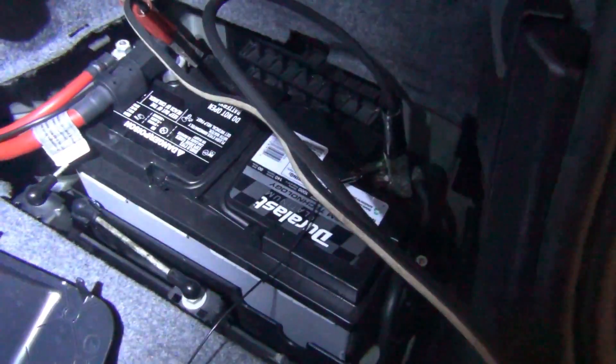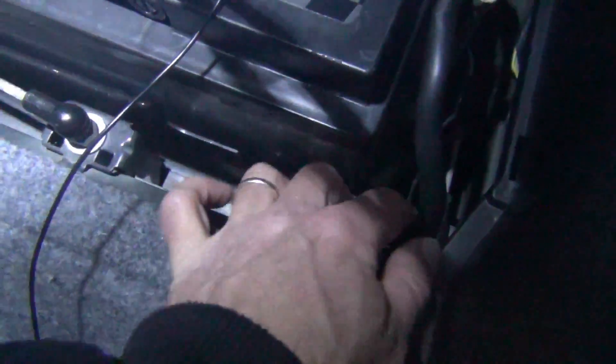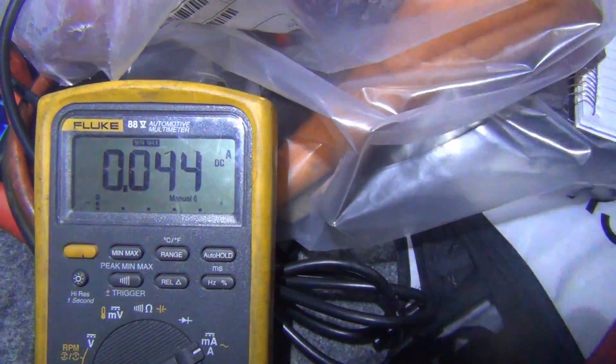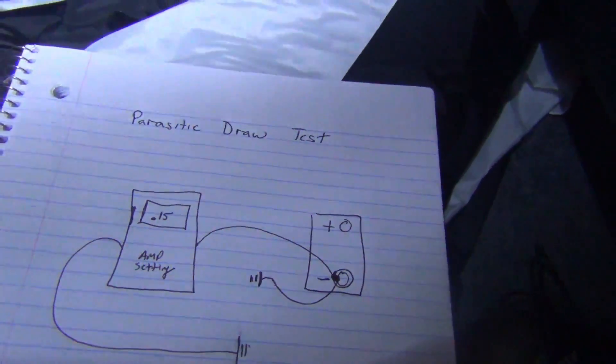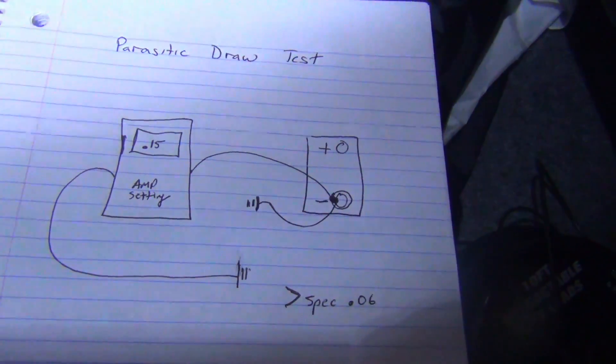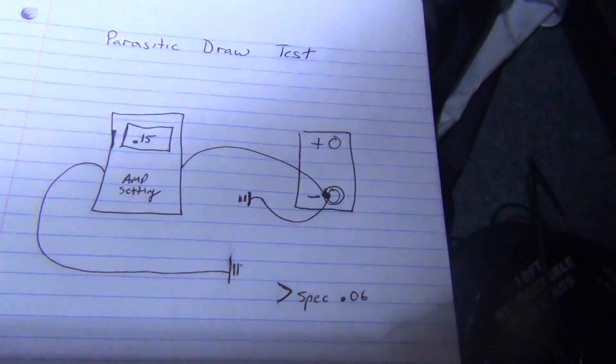With the setup in place, I'm going to take my 13 millimeter and loosen my ground here, separating it so current now flows through my meter. My meter is reading 0.044, so that's 44 milliamps — actually a good reading. On my paper I have an example of what a bad reading would look like: point one five, or even two point one five — that'd be 2.15 amps.